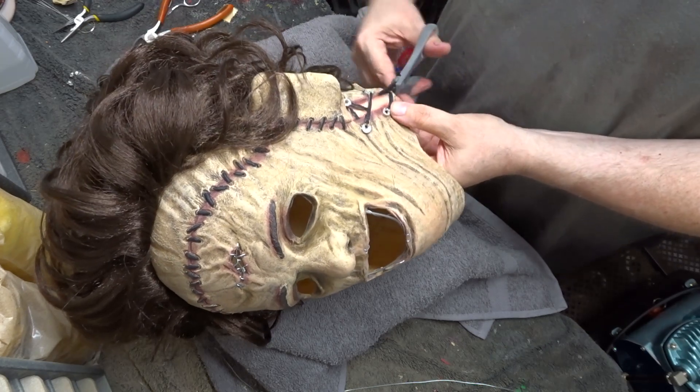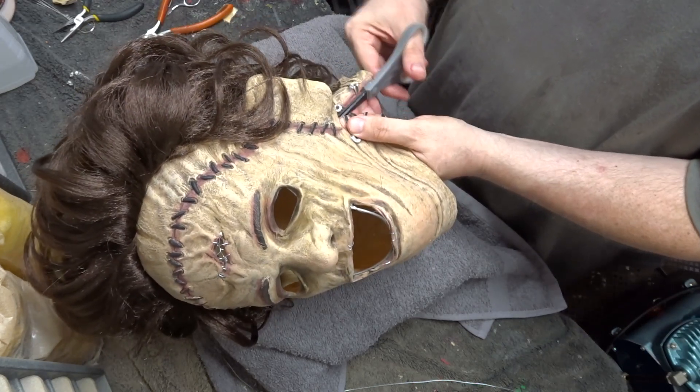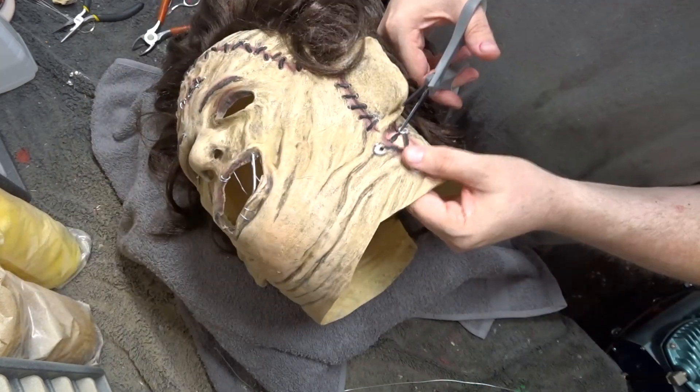And now I'm cutting out the sides of the mask where the fake skin is and the fake leather stitching, as I was about to add real leather stitching. You'll see that in a moment here.